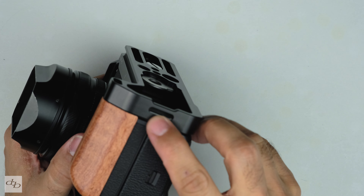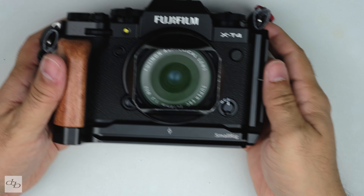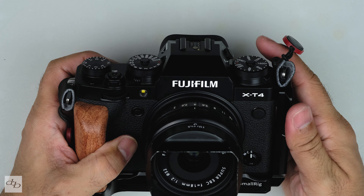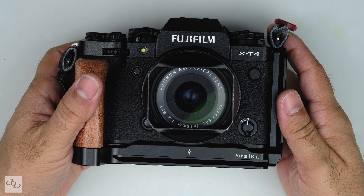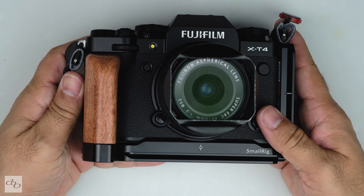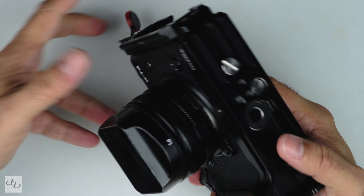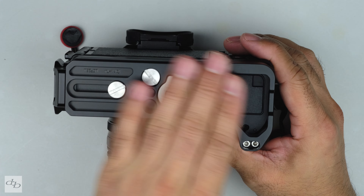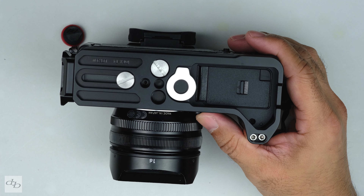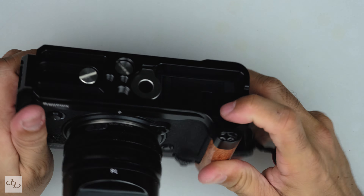We've also got a groove there for a hand strap. It's a very well thought out bit of kit, this, and I'm impressed with it. SmallRig — they always seem to have some really cool bits of gear. The boring stuff, but well made. I think it's very practical, very useful, very well built.